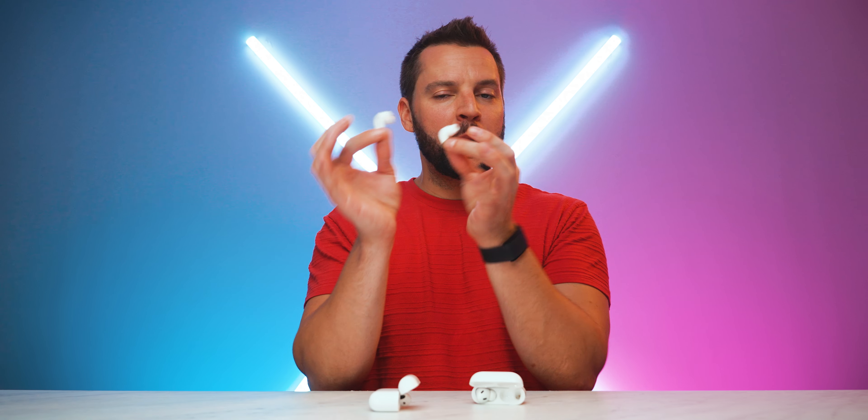Both AirPods offer spatial audio with dynamic head tracking. For active noise cancellation, the AirPods 4 ANC version delivers decent, solid ANC, but it's not nearly as good as the AirPods Pro 2. A lot of this comes down to the in-ear sealed design of the Pro 2 — Apple itself says you get up to two times more ANC performance from the AirPods Pro 2 over the AirPods 4.